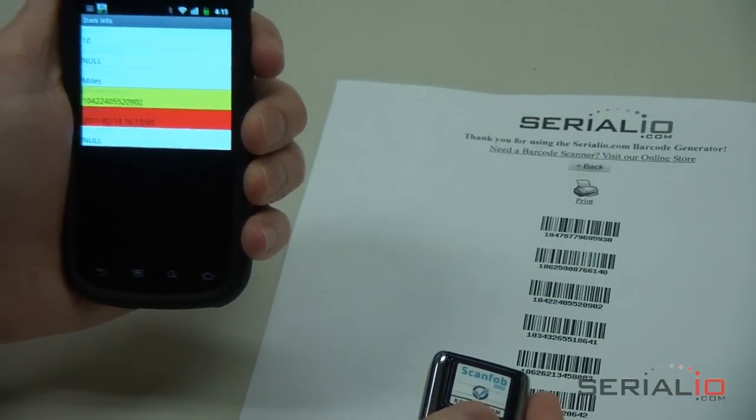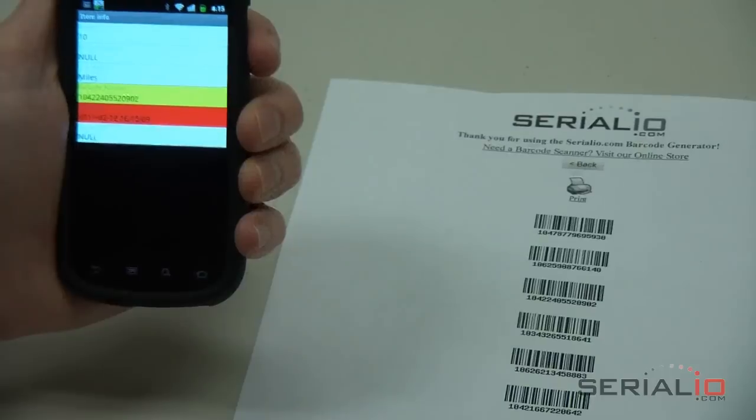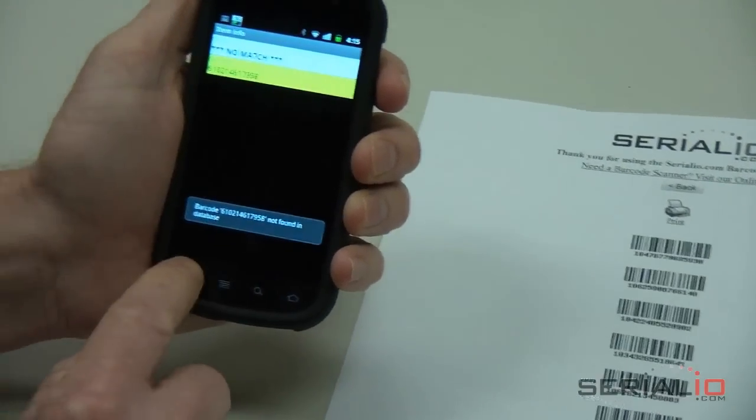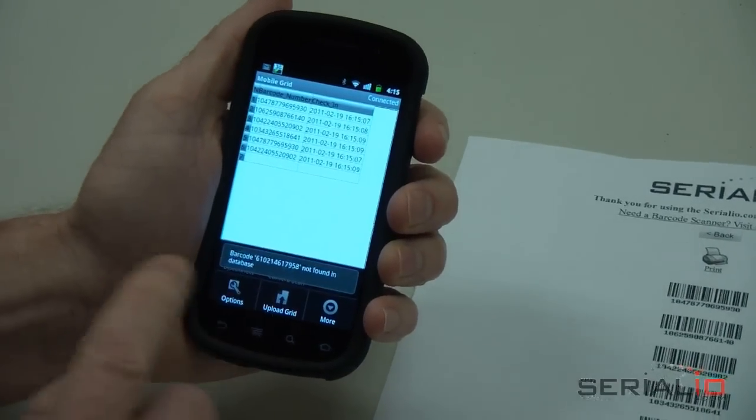The attendee check-in app will also notify you when a scanned item is not in the database. When check-in is done, data can be uploaded immediately or when a network connection is available.